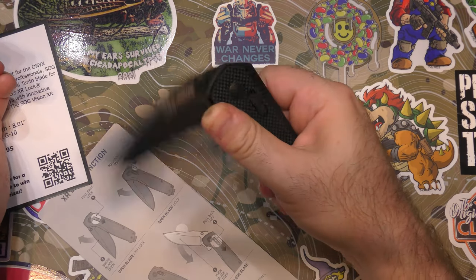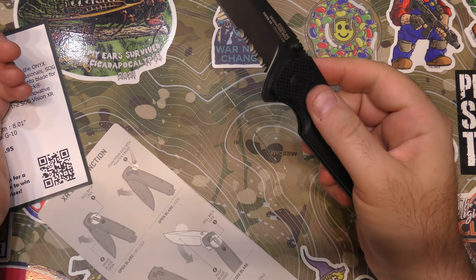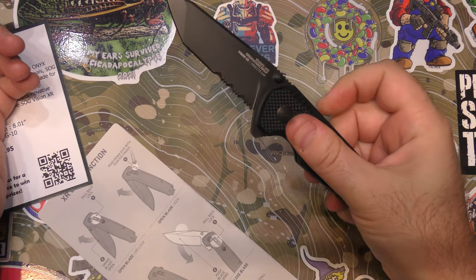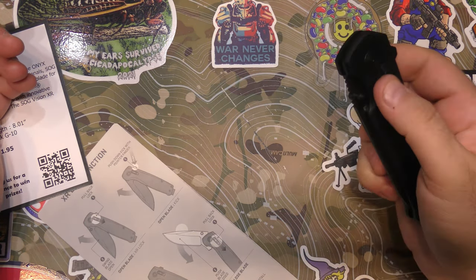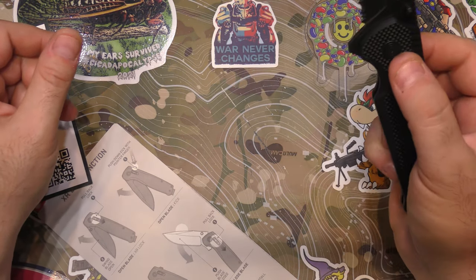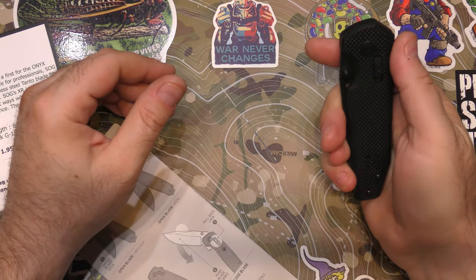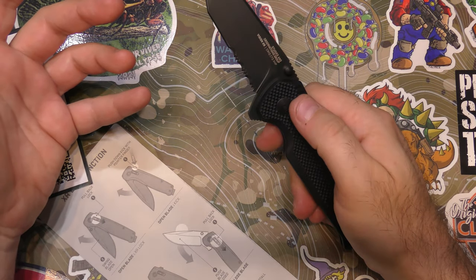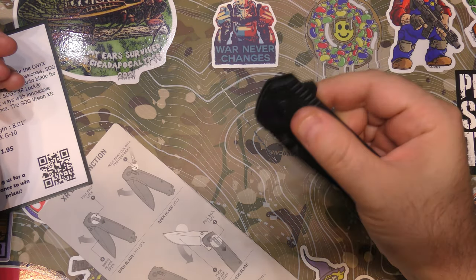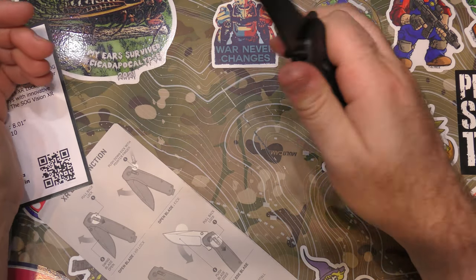The bearings on this are really, really nice — really smooth. You could fidget with this all day long. I feel like the thumb studs are maybe just a little bit better than the flipper. Obviously it works either way, but where my hand falls and where it lands, I just get a little bit better deployment with the thumb studs. Maybe if the flipper was just a little bit bigger and gave a little more leverage, but overall not bad.